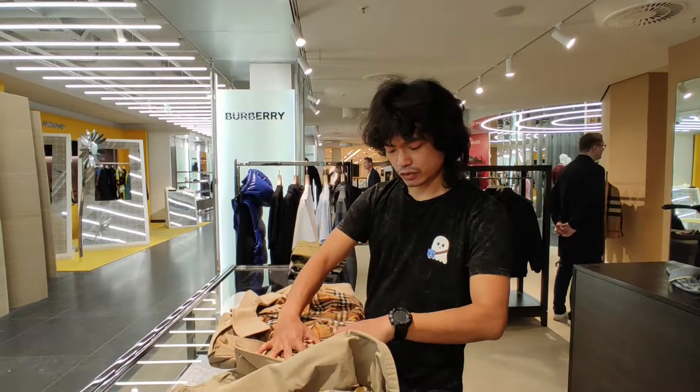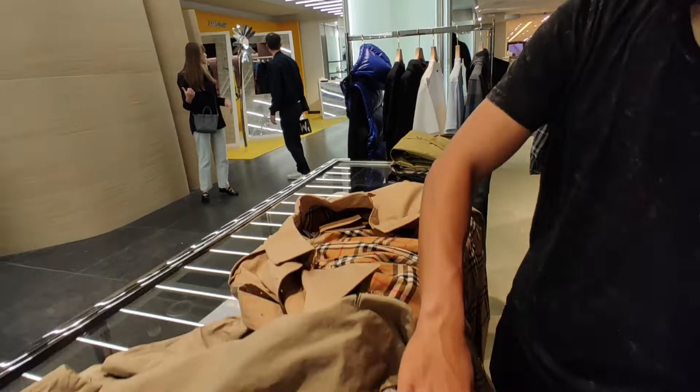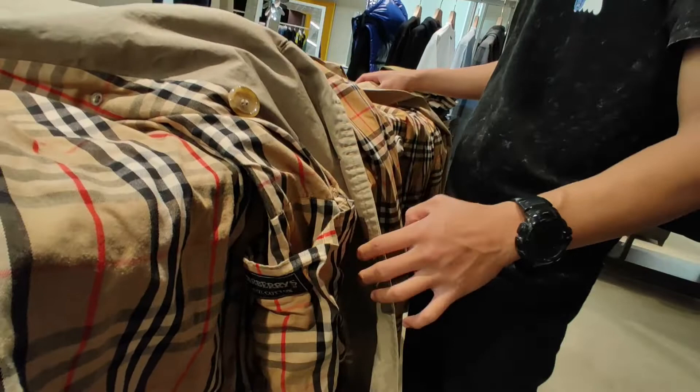You also have two extra pockets here in your chest on the inside, whereas the old one did not — it only had these pockets down here by the waist.